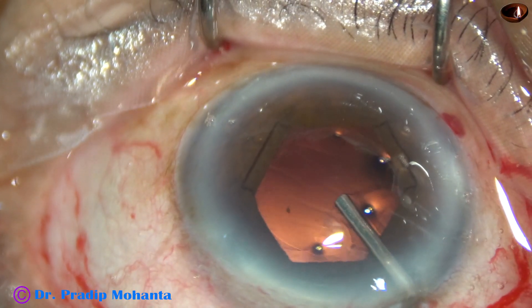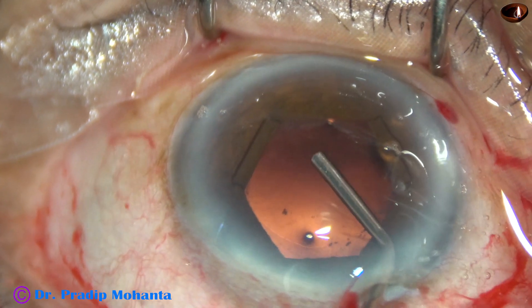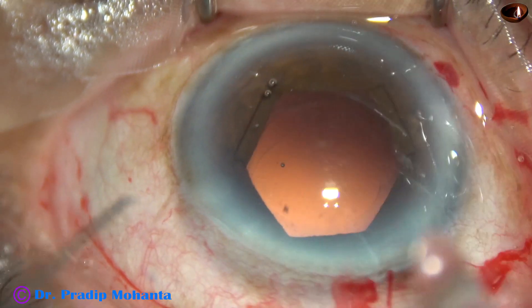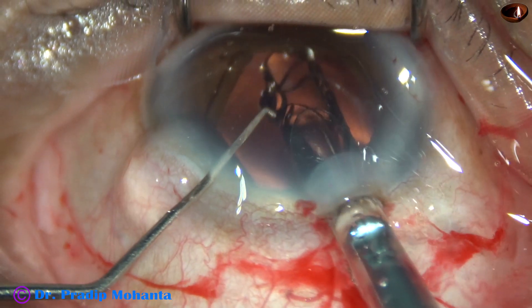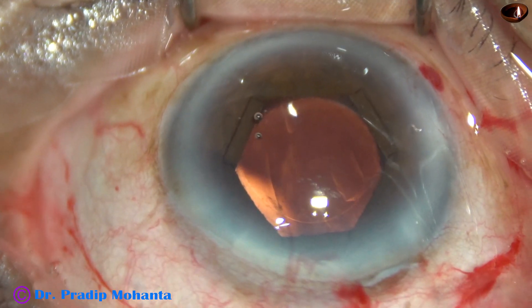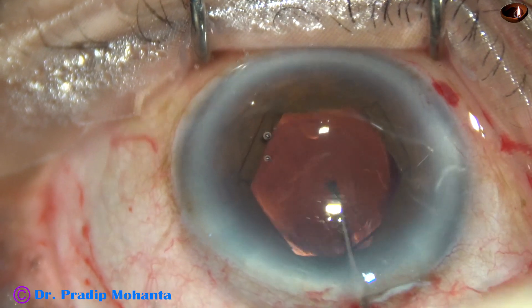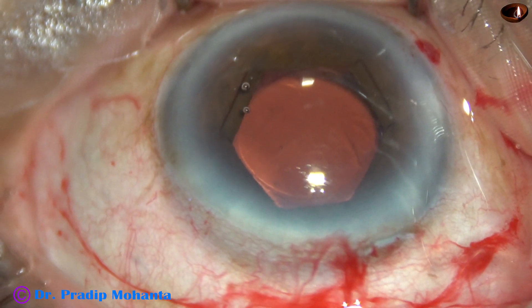Expand the pupil, and now implantation of the lens is also easy. We can see whether the IOL is in the capsular bag or not. Now, here goes the intraocular lens. This is a single-piece monofocal hydrophilic intraocular lens. This is a beautiful lens from Appasamy Associates, known as NASPRO. It has got aspheric optics. And now the B-hex pupil expander is to be removed.